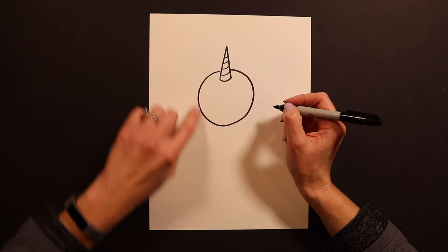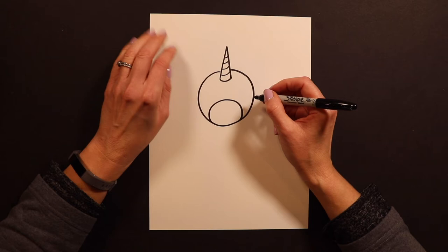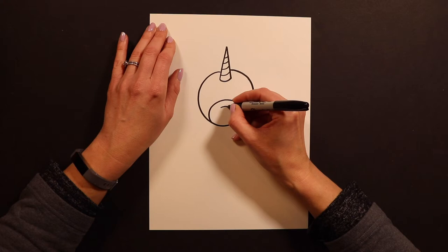Now we're ready for our caticorn's face. I have this big circle and I'm going to put a little circle inside that big circle. This is the snout — like the front of the face — and it's going to have the little kitty nose and mouth inside.